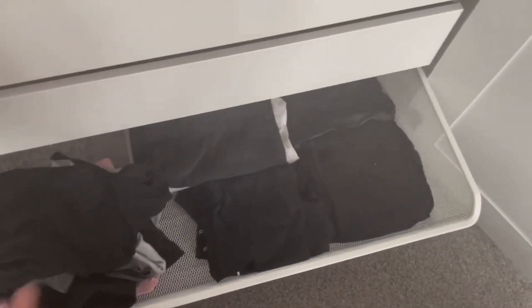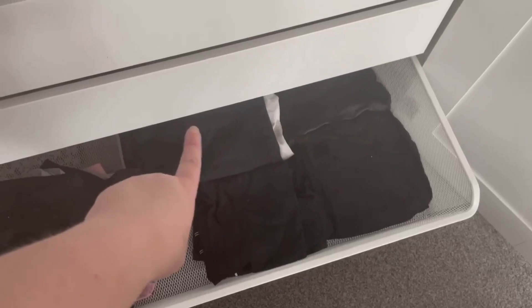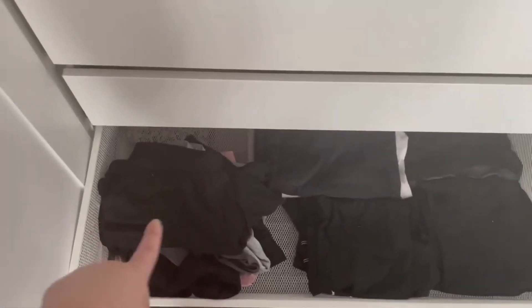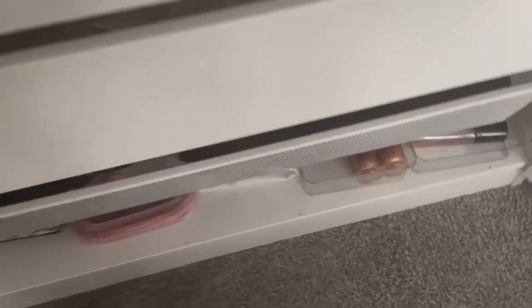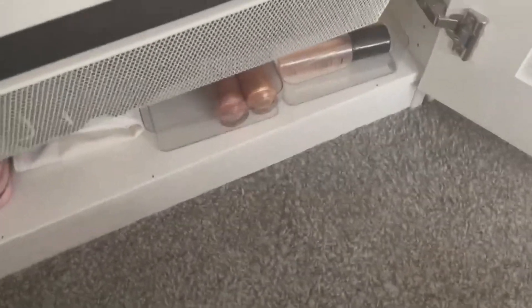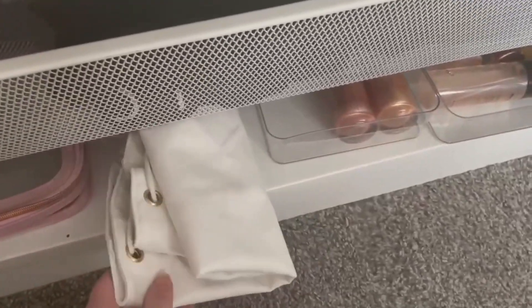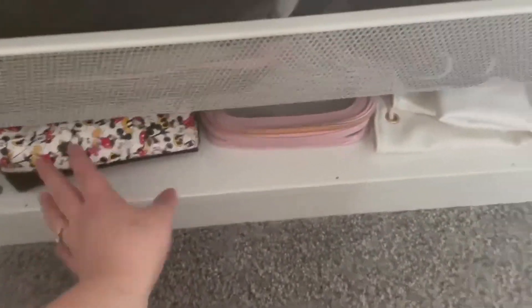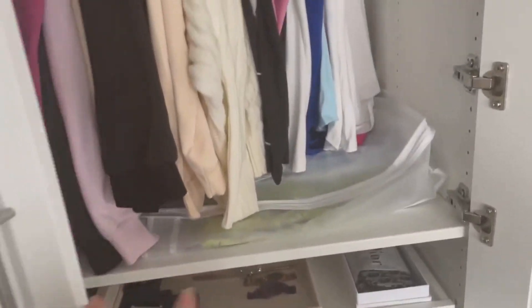The last drawer down here has my leggings and cycling shorts: everyday leggings I wear for work, leather-look leggings, jeans, and other leggings for going out. I've also got loads of cycling shorts in there. Just down here I've got a couple of acrylic trays with glitter sprays and other sprays, then my Beauty Works makeup bag, my Glossy Box one, and a few other little makeup bags. That's this side of the wardrobe done.